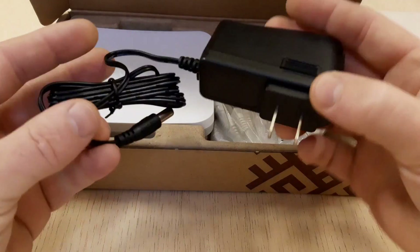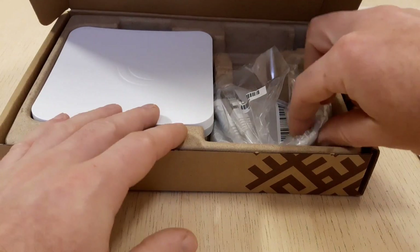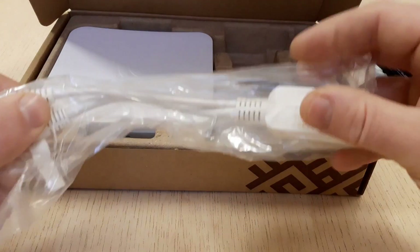And what else we have here is a metal ring to mount the SXT-SQ point-to-point device to a pole, and finally, the SXT-SQ5AC itself.